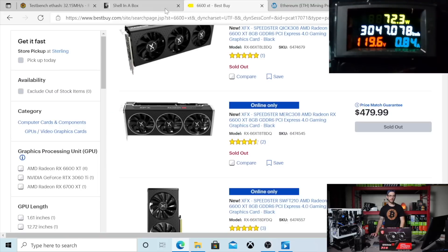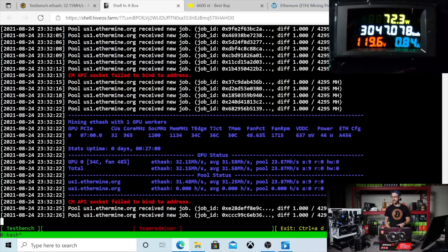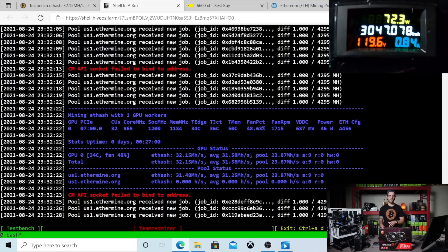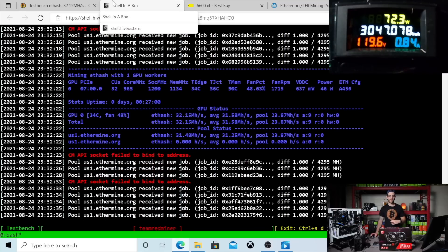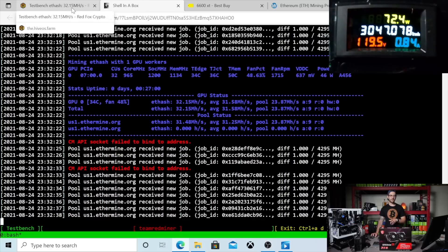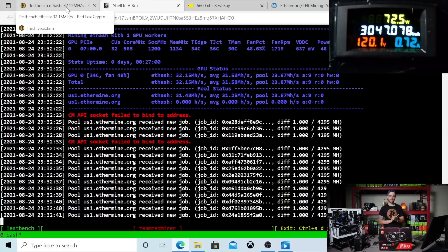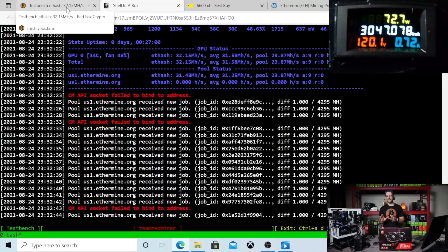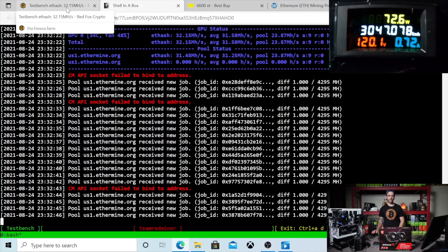Looking really good. It's doing a little over 32 megahash at 72 watts at the wall, which is awesome. I love my 1660 Tis and 1660 Supers, and it's nice to see AMD doing something here since their 6000 series was a little lacking as far as mining goes.